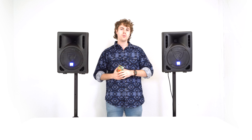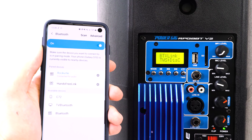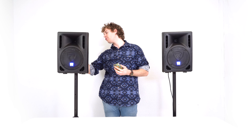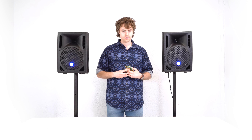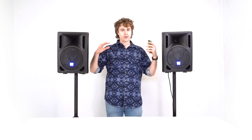Since we're already in Bluetooth mode, we can pair our smartphone or tablet by going to the Bluetooth settings on our phone and looking for the device that reads 'Rockville.' That high beep sound will let you know your smartphone is connected. We'll just want to raise the MP3 level knob on the speakers so we can hear the music coming through. Let's hear the speaker sound — nice, well-rounded sound.